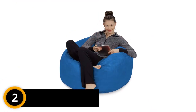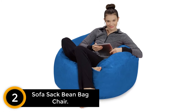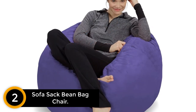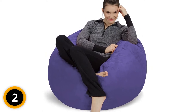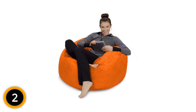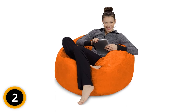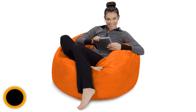At number 2: Sofa Sack Bean Bag Chair. The humble bean bag is the perfect addition to any room, and the Sofa Sack makes for the best option. Unlike traditional seats, this chair is filled with memory foam instead of beans, making it super comfortable every time you take a seat. The extra soft material covering feels luxurious on your skin, and thanks to its large size, you can wiggle around and get comfortable in an instant. Choose from a wide variety of colors to best suit your home — it will be a welcome addition to any room.